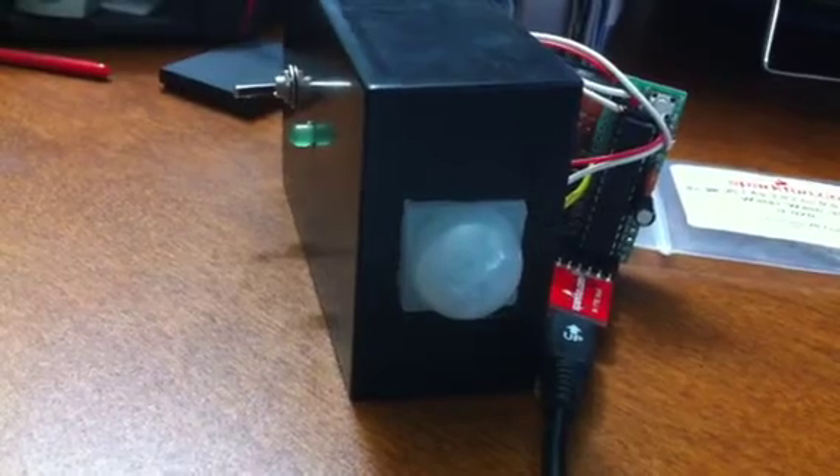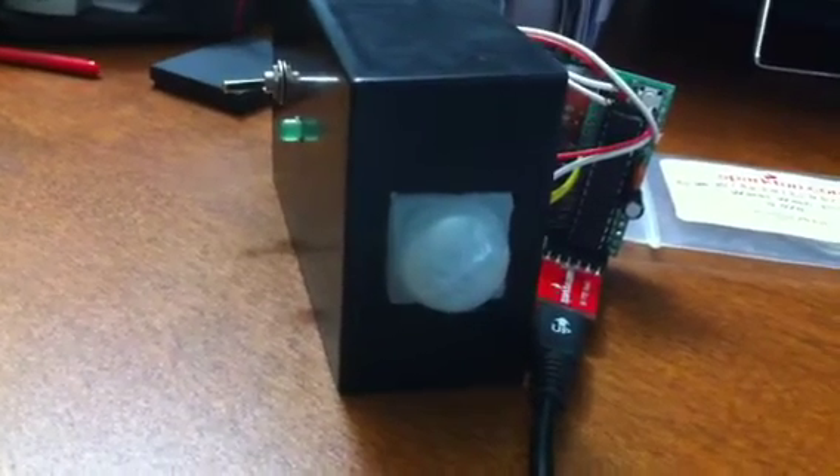Annoying as hell, isn't it? All right, so there it is — the Arduino proximity sensor alarm.